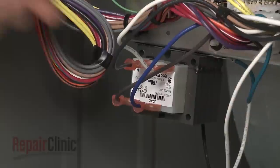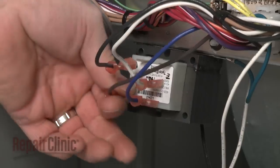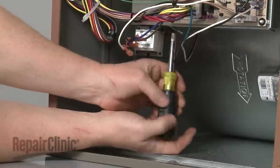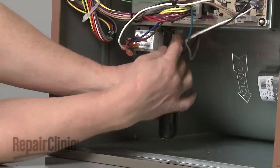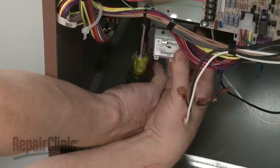Note the orientation of the transformer wires and disconnect them from the transformer. Now remove the screws securing the transformer to the mounting plate and pull the old transformer off.